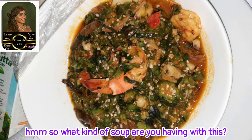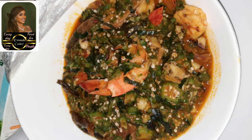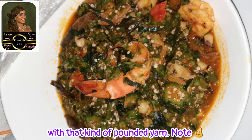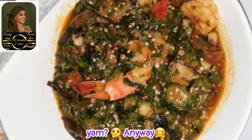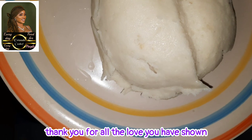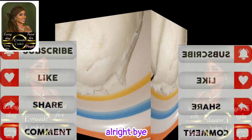So what kind of soup are you having with this pounded yam? It always tastes so good with okro, but have you tried fisherman or pepper soup? I mean, you don't want to go through all of that stress, sweating and all of that, and not have a very nice soup with that pounded yam. Note: I did not make this soup. Tell me what kind of soup you would have with this pounded yam. Thank you very much for watching, thank you for all the love on my channel. Until next time, bye — and I hope you have been able to learn one thing from this video. Bye.